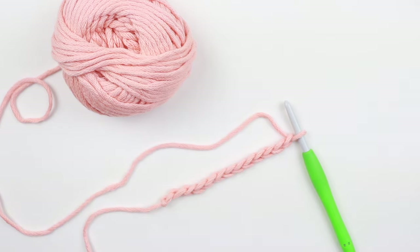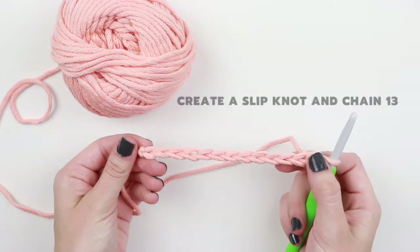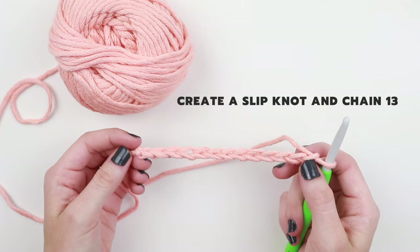We've officially reached lesson five, and today we're going to learn the second basic stitch: the double crochet. Because this stitch is taller than the single crochet, it has a couple of extra steps — but don't let that scare you. The double crochet is probably my favorite stitch because it works up quickly and is very versatile. To start, go ahead and create your slip knot, then chain 13.